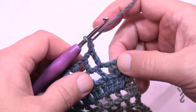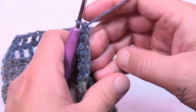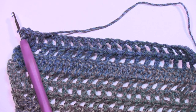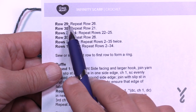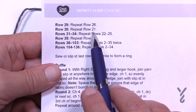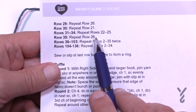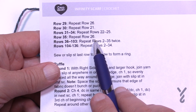At the end of row 28: chain one, skip the second-to-last one, go right into the turning chain. Now begin row 29, which is the same as row 26. Then row 30 is the same as row 21. Rows 31 through 34 are the same as rows 22 to 25, and row 35 is the same as row 26. Once you have that whole sequence done, this is where the major repeat starts for the whole thing.